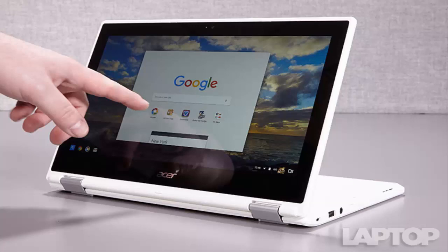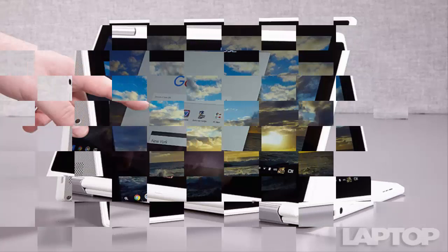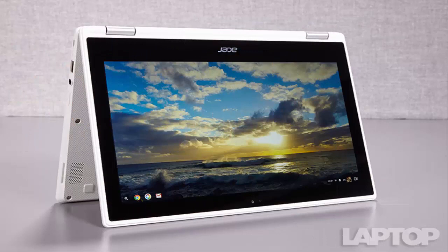The Chromebook R11's 1366x768 touchscreen display is colorful but could be a bit brighter. It has an average brightness of 224 nits, which is dimmer than all of its closest competitors. The similarly priced 13-inch Toshiba Chromebook is much brighter at 378 nits. When I watched the trailer for Star Trek Beyond, the red, yellow, and blue Starfleet uniforms really popped on screen during crowd scenes, though planetary landscapes could have been a little sharper. The display covers 73.2% of the sRGB spectrum, beating the Asus Chromebook Flip, the Dell Chromebook 11, and the Lenovo 100s Chromebook.